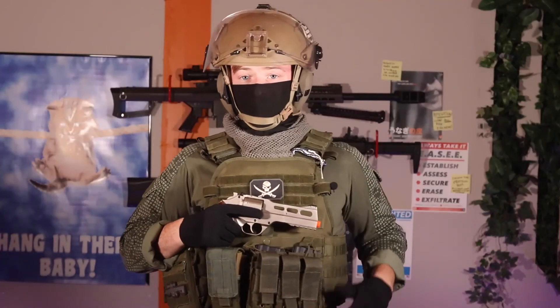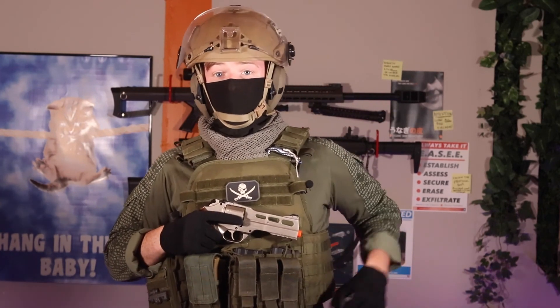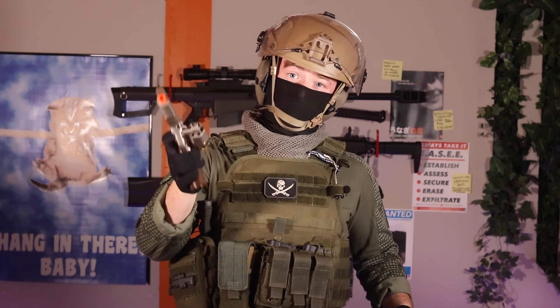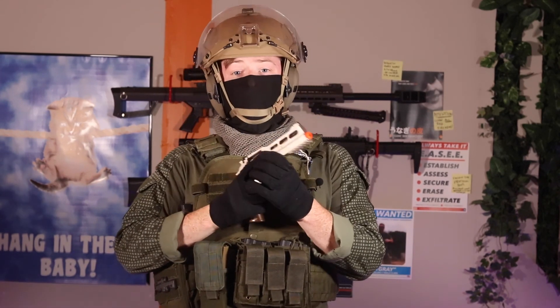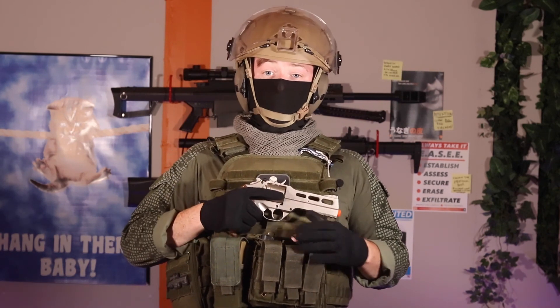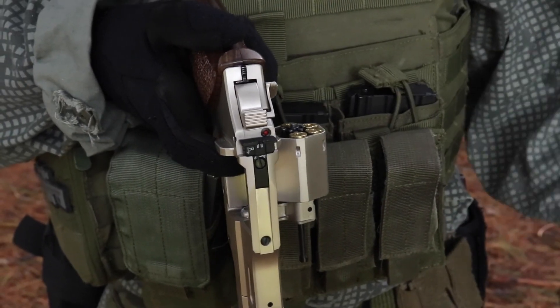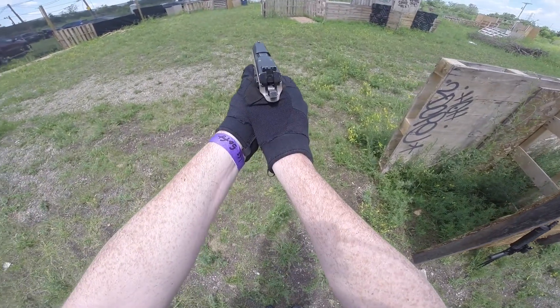The other thing we have to talk about is gear carriage — how are we carrying around our extra ammo? Magazines are way easier to store and retrieve than revolver shells. The obvious solution is speed loaders, right? Well, that's definitely better than carrying a bunch of loose shells around in your pockets, but I just don't see slotting six individual shells into a cylinder being faster than slotting one magazine into a magwell.